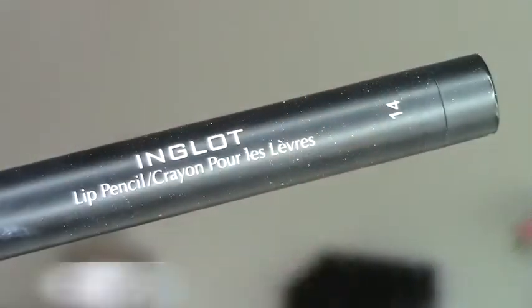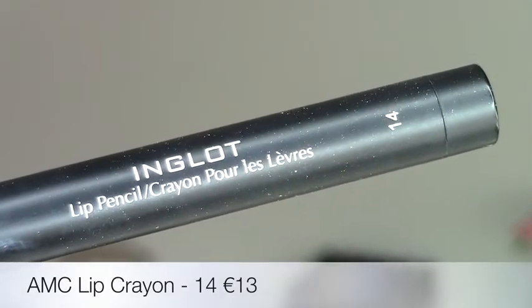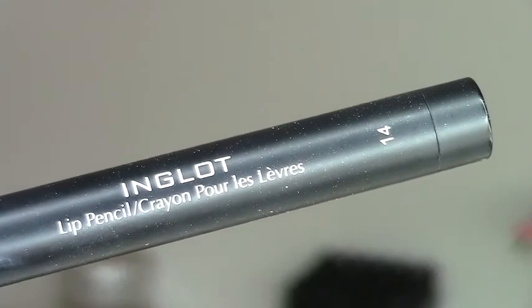For lipstick I'm using the matte lipstick in shade 415 — it's a pinky nude. These matte lipsticks are very dry so make sure your lips are well moisturized. I apply that and blend it in with the lip liner, then because I like it a bit more nude, I take the lip crayon in shade 14, a very pale nude, and apply that right on top for a gorgeous ombre effect.